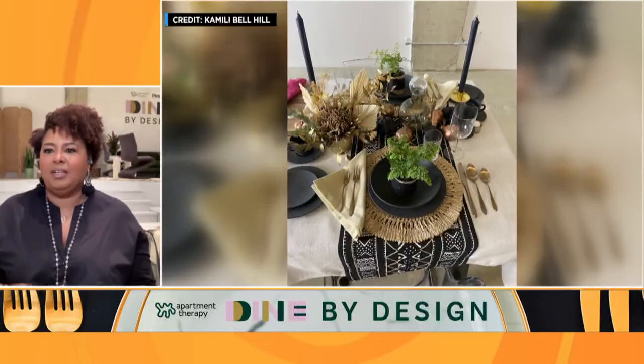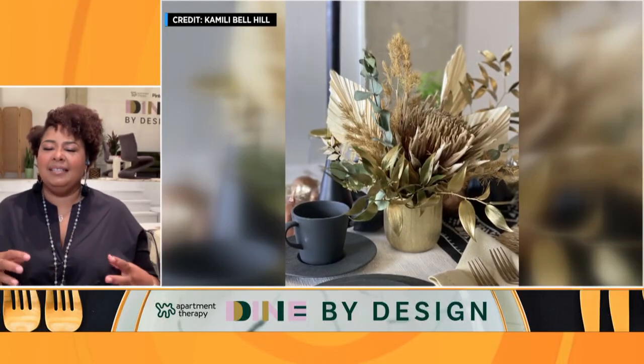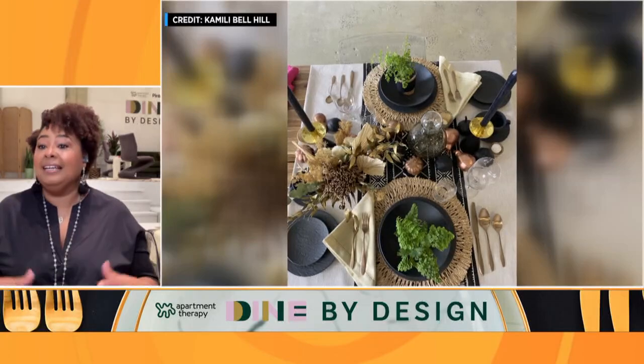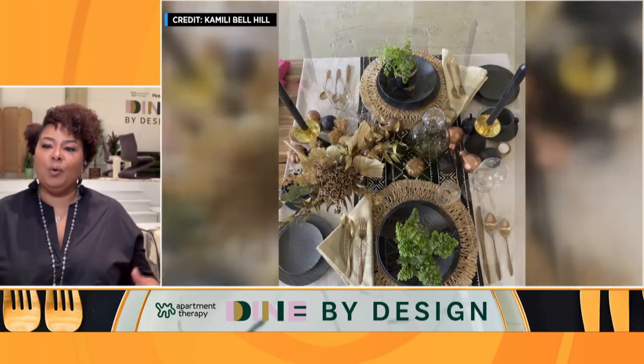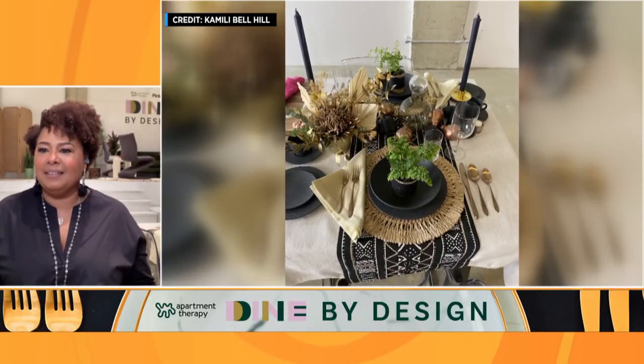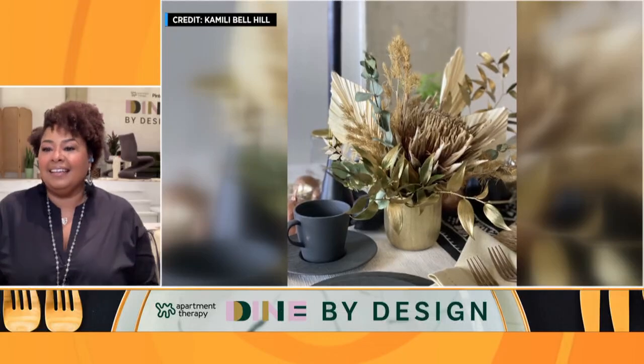Let's talk about your design. What materials are you using? I used a lot of things with texture. When you hear boho, you think texture. I used mud cloth, natural burlap, and brought in some golds and black so it didn't stay completely flat. I also wanted to bring in some shimmer and shine — it is the holidays. Some of my plant leaves incorporated into the centerpiece, I painted gold just to bring things up to the holidays.